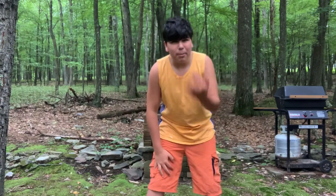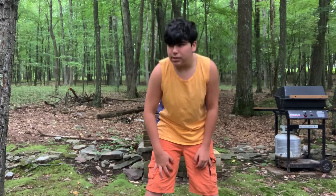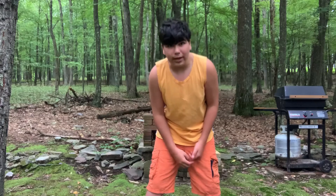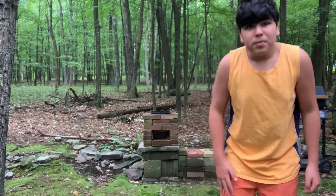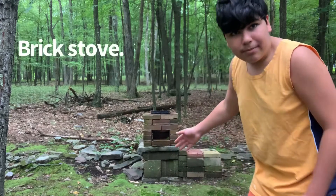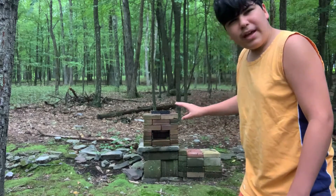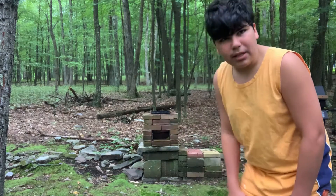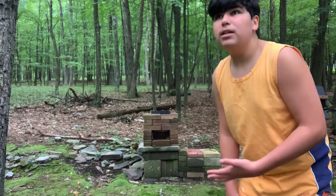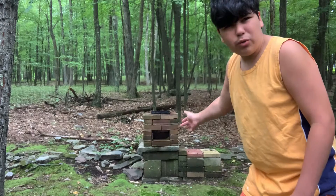So as you saw from the beginning, I'm going to be teaching you another way of making a rocket stove. Ta-da! This one is actually made from bricks. It's mainly permanent — I'm not going to show you how I built it because it's been here for like two or three years.